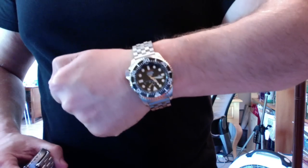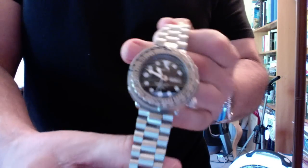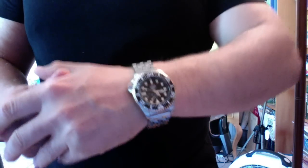The lugs are long north to south on the Orient Saturation Diver. So while I am in love with the unique case design of the Seiko Tuna, and I don't think I can get rid of either one of my Tunas, I want to tell you that in terms of sheer wrist presence, I think the Orient Saturation Diver is probably the one.